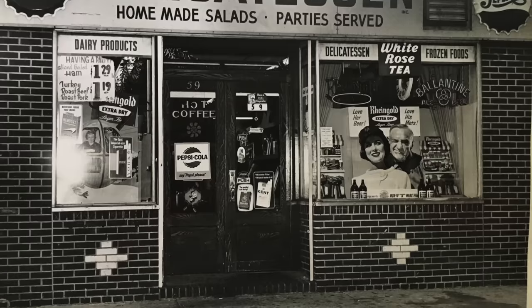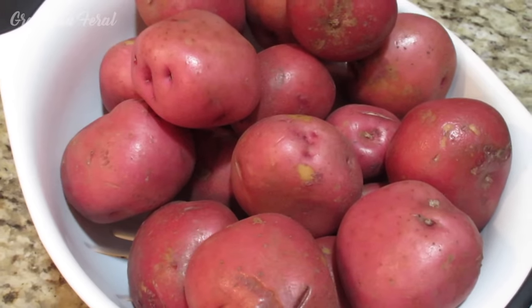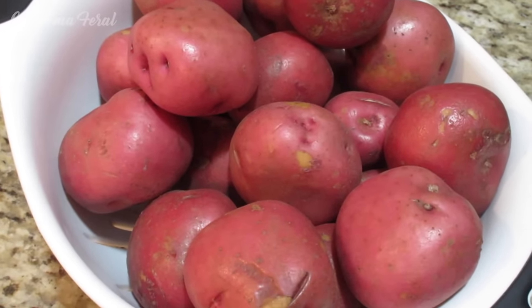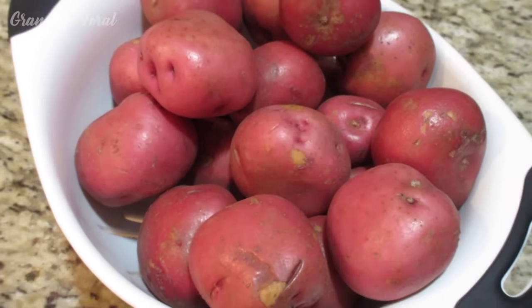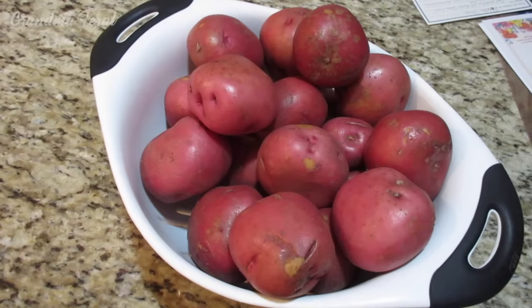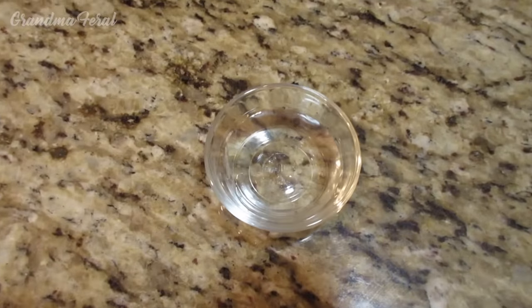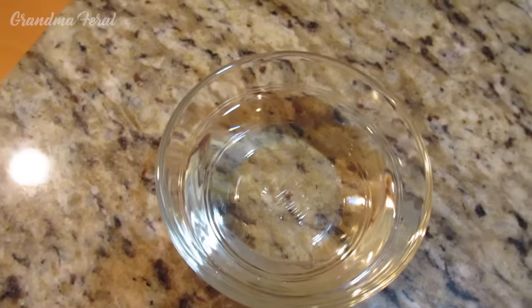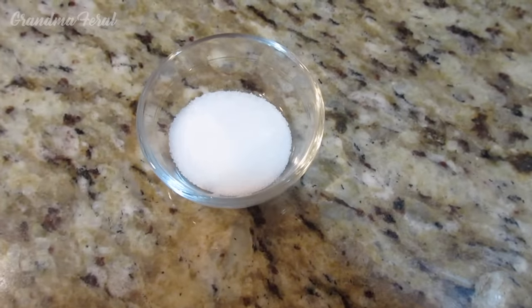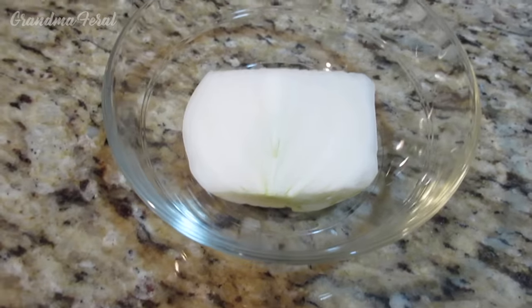When I was growing up, my mom made this potato salad quite often. I have five pounds of red potatoes — I like to use red potatoes for my potato salad, that's my preference. We have two cups of water, two tablespoons of vinegar, a fourth cup of vegetable oil, one teaspoon sugar, a cup of mayonnaise, and a half of an onion.